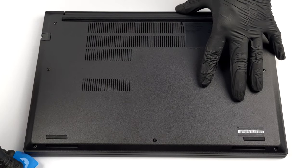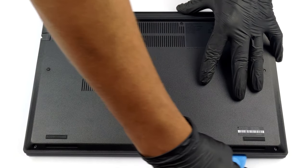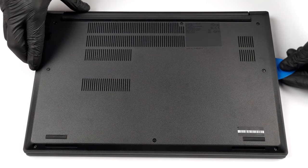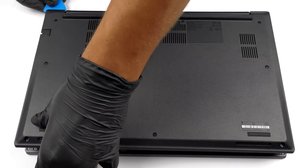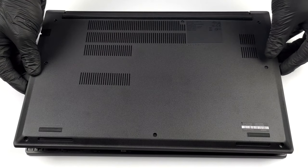To get inside this device, you need to undo 8 captive Phillips head screws. After that, simply pry the bottom panel and take it out of your way.